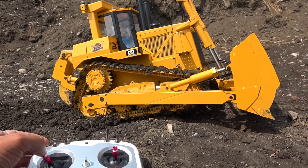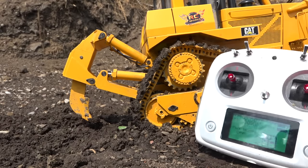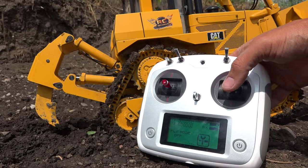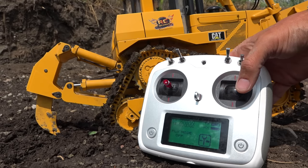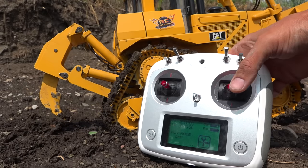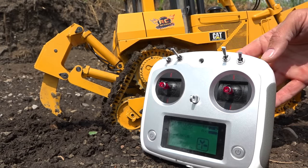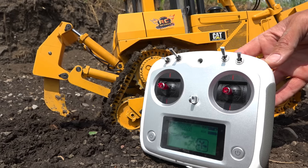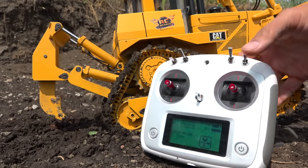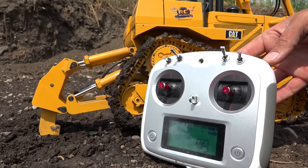You can see here how the controls are set up from the factory — that's quite the throw on those rams. Also, back here controls the ripper. Left and right on this side does the ripper. It's very strong — it can push itself right off the ground. The angle of the ripper is controlled by one of the round dials up here. This is changing the angle of the rip.